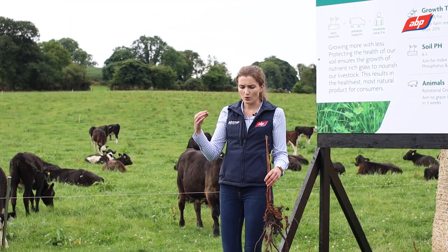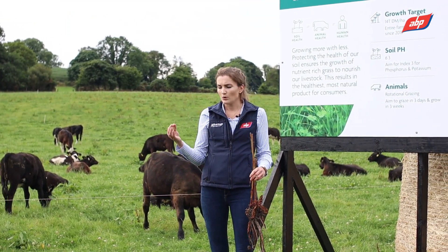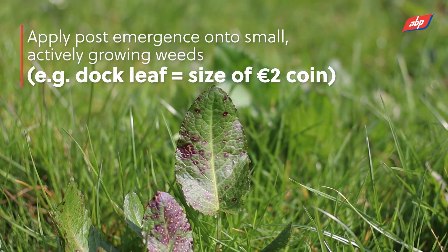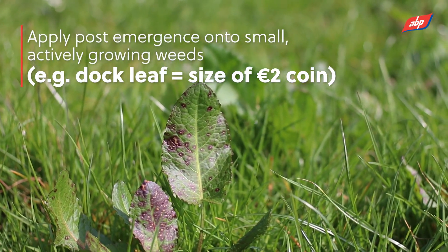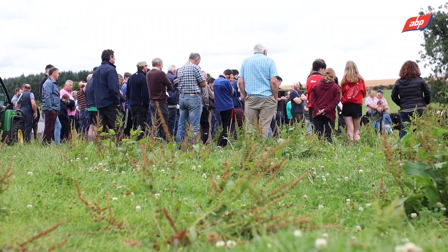These seeds can lay dormant in your soil for up to 50 years. When you then go and till the ground, your moisture, sun, and temperature will allow them to germinate. So once the seedling dock is the size of a two-euro coin, you need to go in with your post-emergent spray and kill it off at that stage.